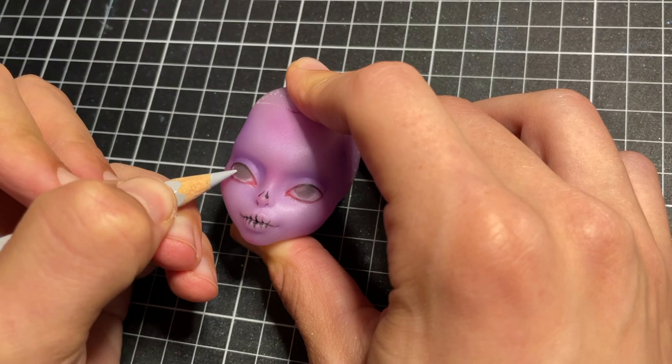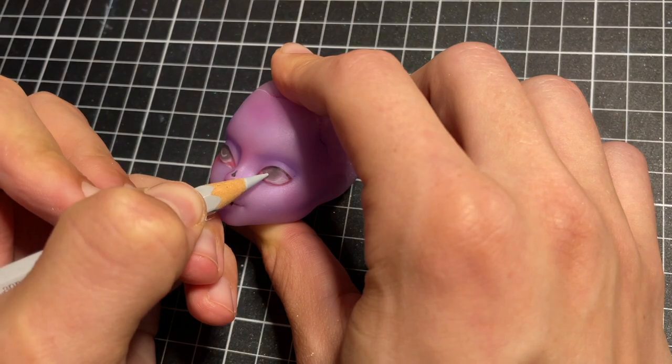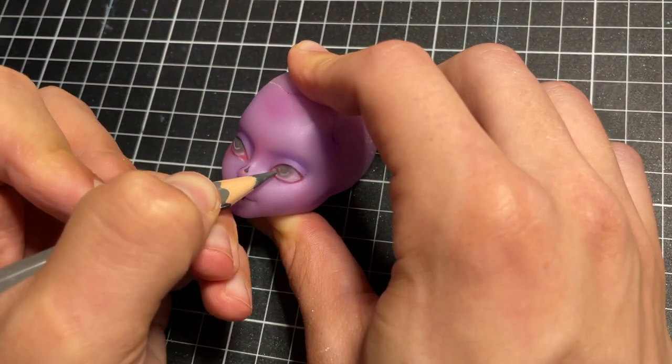To start my second layer, I continue to add details to the eyes. I add highlights to her iris and add more white to her sclera to make them more opaque.